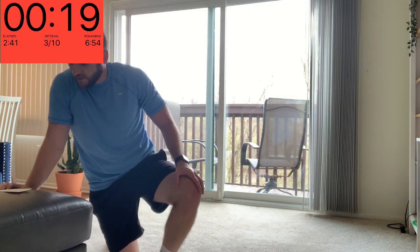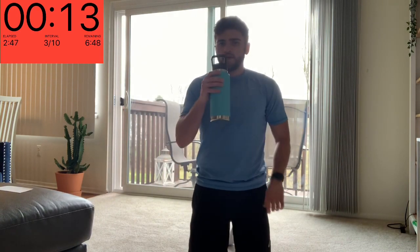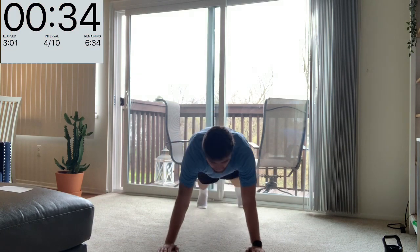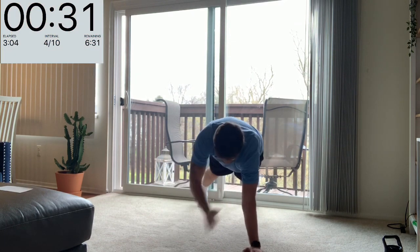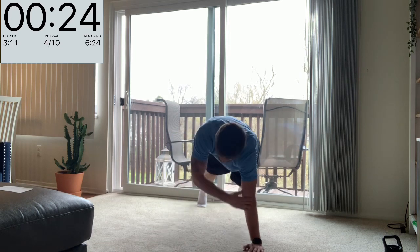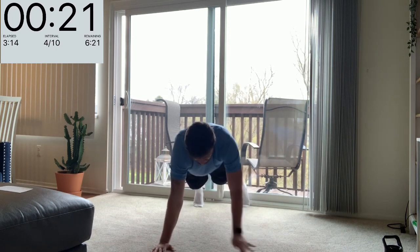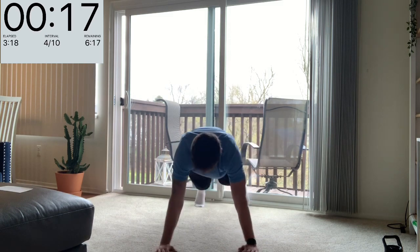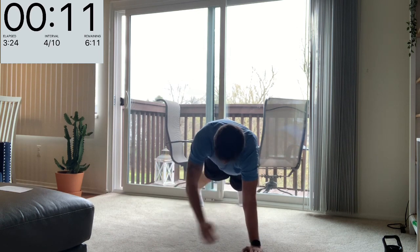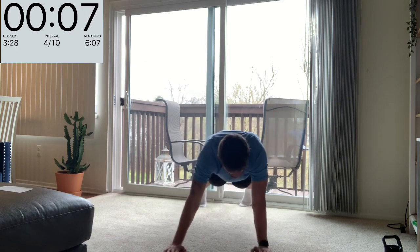That 25 seconds rest goes quick, doesn't it! We've got our high plank triple tap — that's hand, elbow, shoulder, switching out each turn. Let's keep working, nice job so far. In that upright plank: hand to hand, hand to elbow or inside of the elbow, shoulder — and then back at the bottom. Triple tap — keep working, nice job, one more round through.